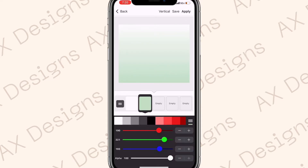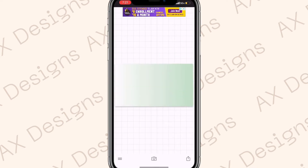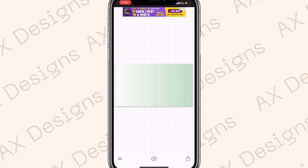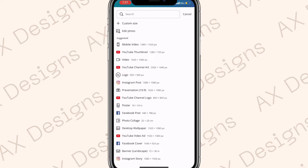Go to Color and keep the first color white. For the second color use a mint green — the shade I'm using is #beddc1. Change the vertical ombre to horizontal and hit Apply. Then hit the arrow, click Use, and save it. After saving, go to Canva.